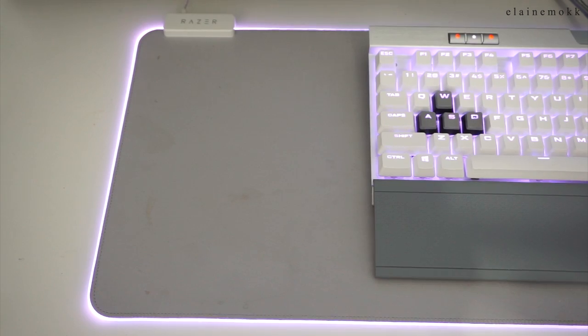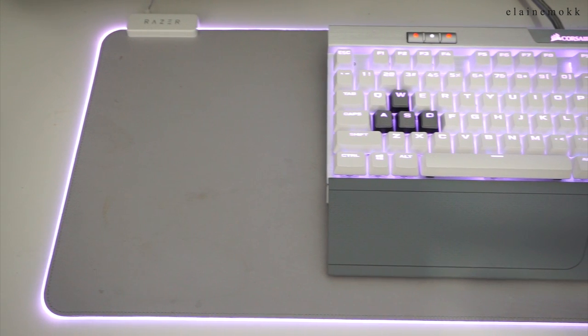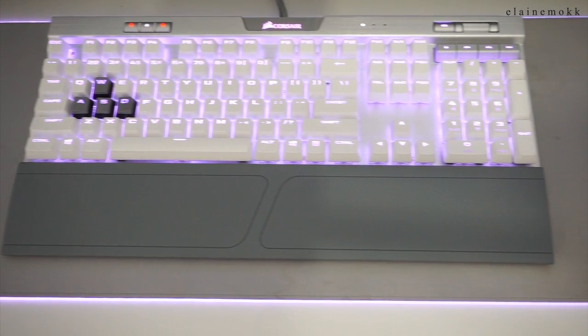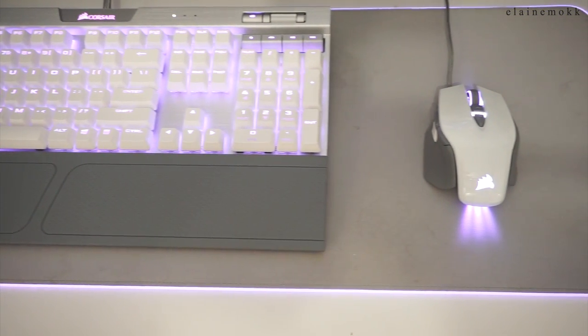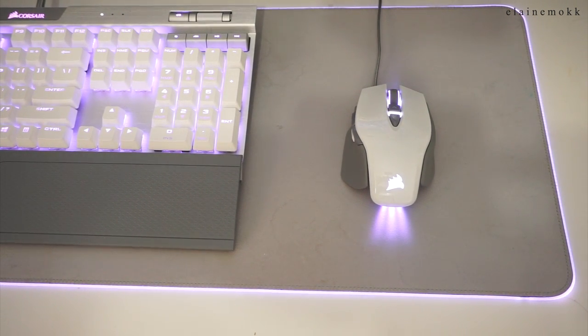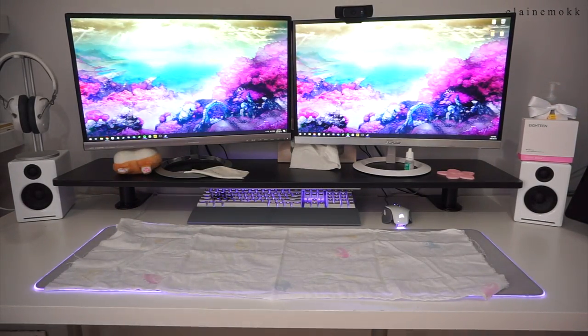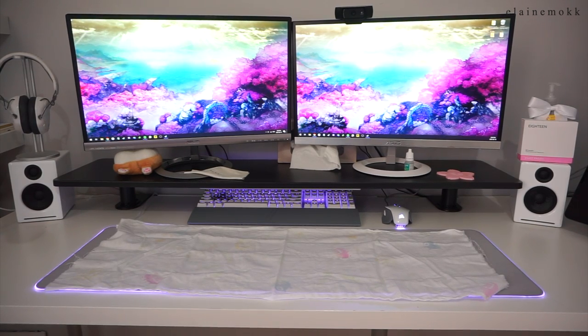Finally, onto the peripherals: I have the Corsair K70 MK2 Special Edition Gaming Keyboard and the Corsair M65 Elite Gaming Mouse in white, resting on top of an extended Razer Goliathus mouse pad in Mercury White. I'm not gonna lie, this mouse pad does get dirty very easily. I just have to be a little more careful when eating or drinking at my desk, but I lay a cloth over it and, you know, good enough for me.